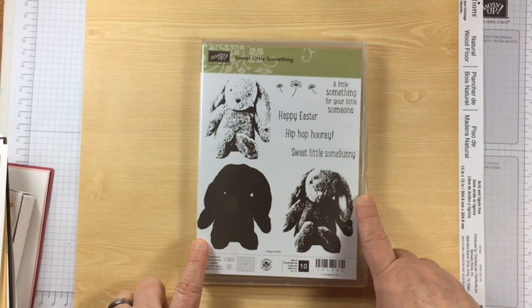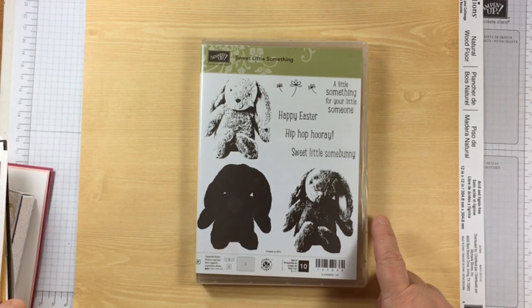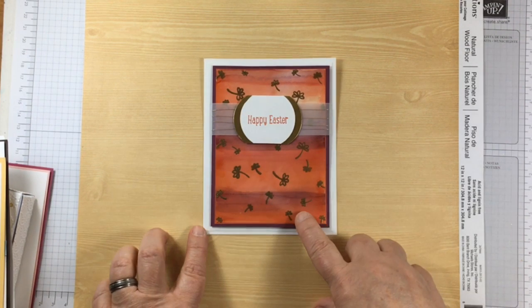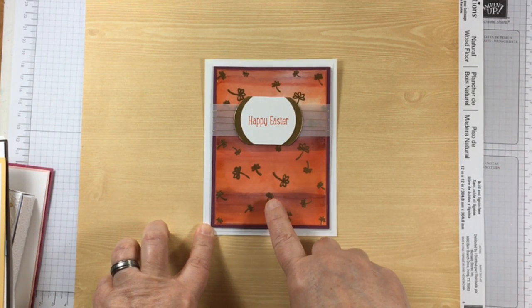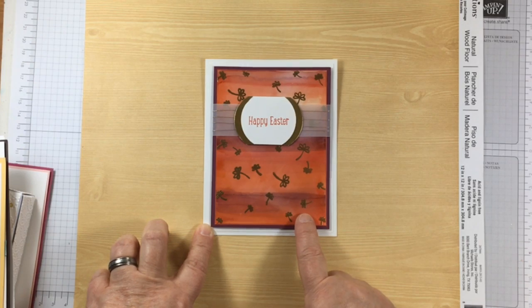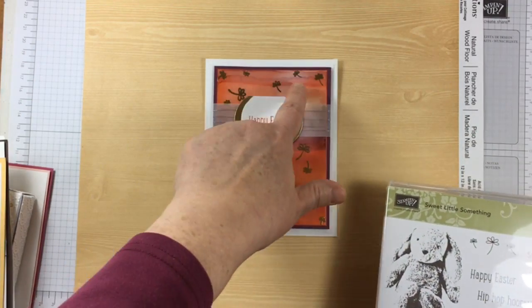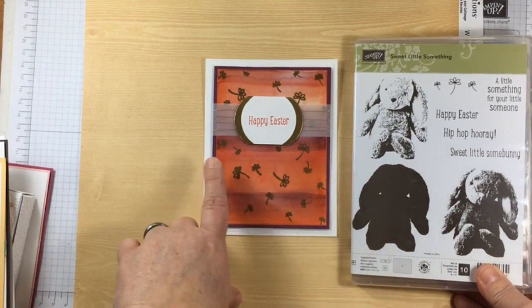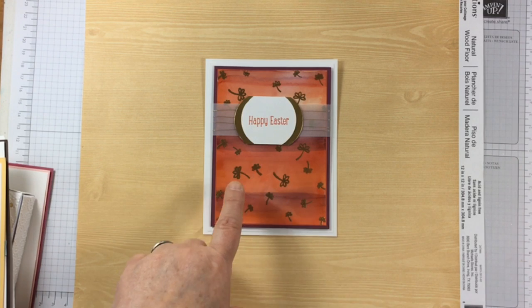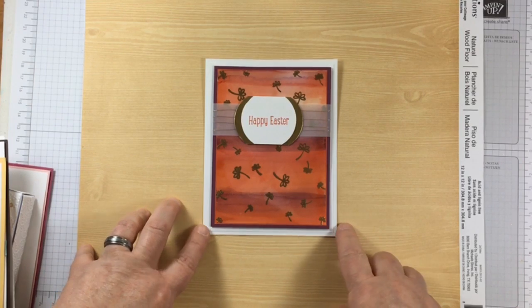I wanted to feature how you could use this stamp set without the image of the rabbit. Here is the first card, made with a piece of glossy white paper, the stamp, and Blends markers. They're alcohol-based, so they react with the glossy white paper. I gold-embossed the little flowers and put them in different areas. As you can see, there is no rabbit on this card at all, but it does have the Happy Easter sentiment. So this stamp set will get you a little further — it's very nice.